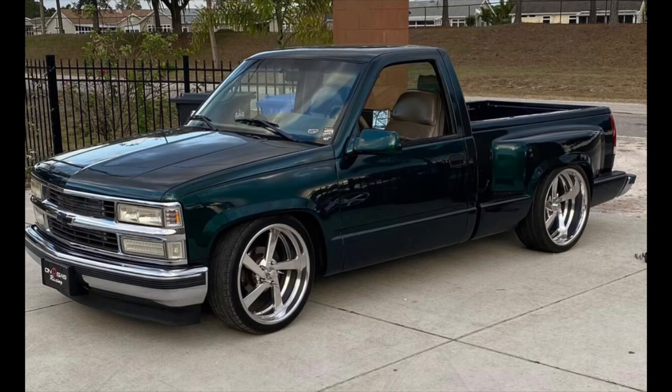We are back once again working on my boy's green OBS truck - the titty panel speaker pod. Let me drop a clip of the guy's motor so you can see what it's looking like.